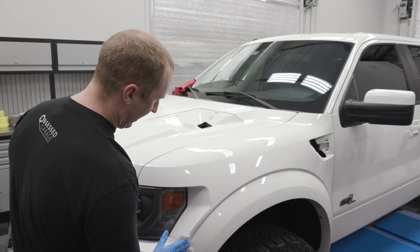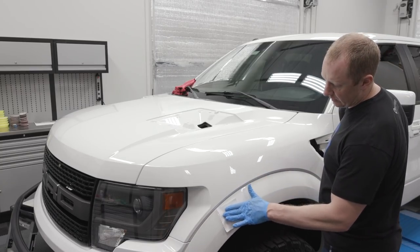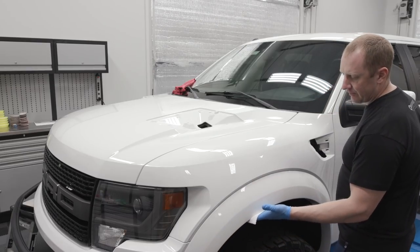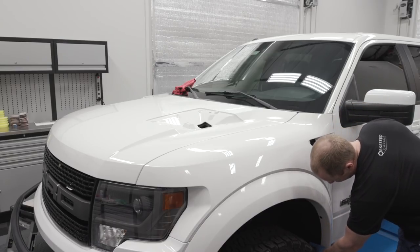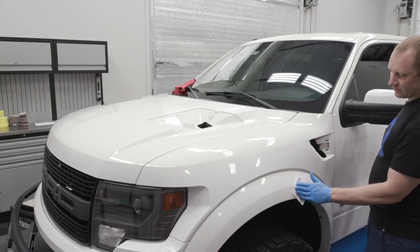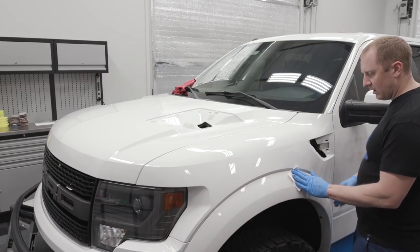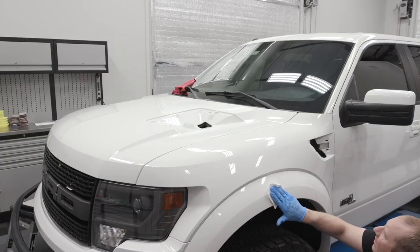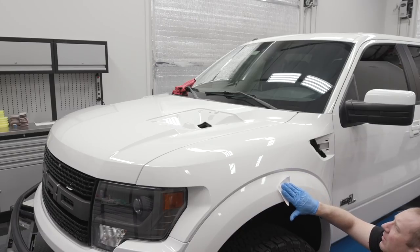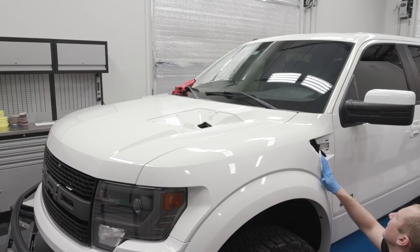I wouldn't be surprised if a lot of them come back to work temporarily and then go looking for something new. Like, you didn't have enough funds to keep me on for a couple of weeks while this blew over, but now you have money to hire me back? I wouldn't feel comfortable working for that place. This is what happens in a recession — the free market weeds out a lot of stuff. There's going to be so much fraud with this Payment Protection Program. I still haven't even been able to submit it yet.